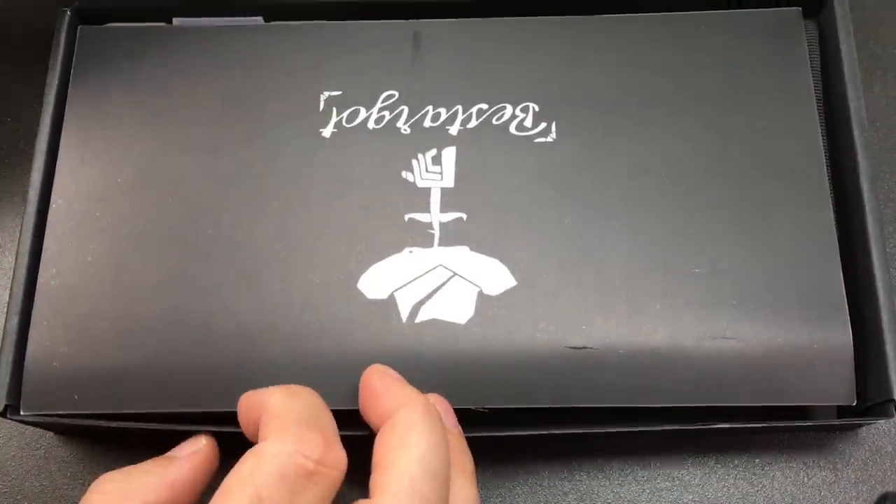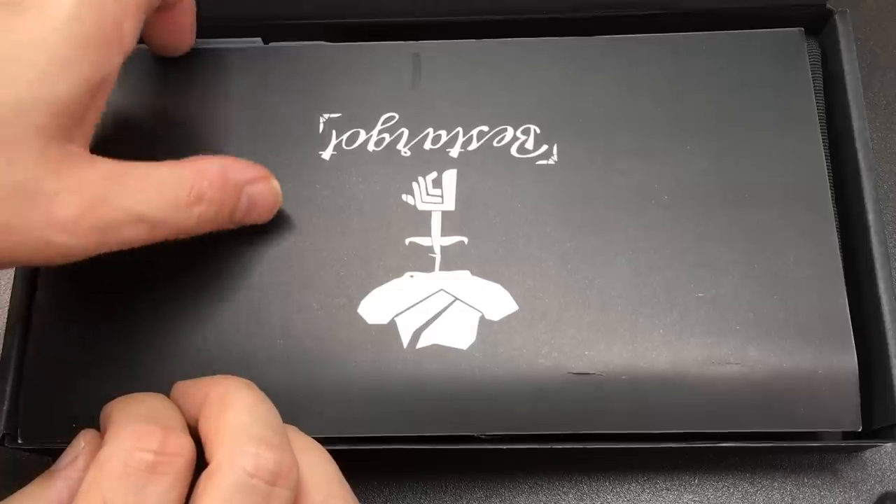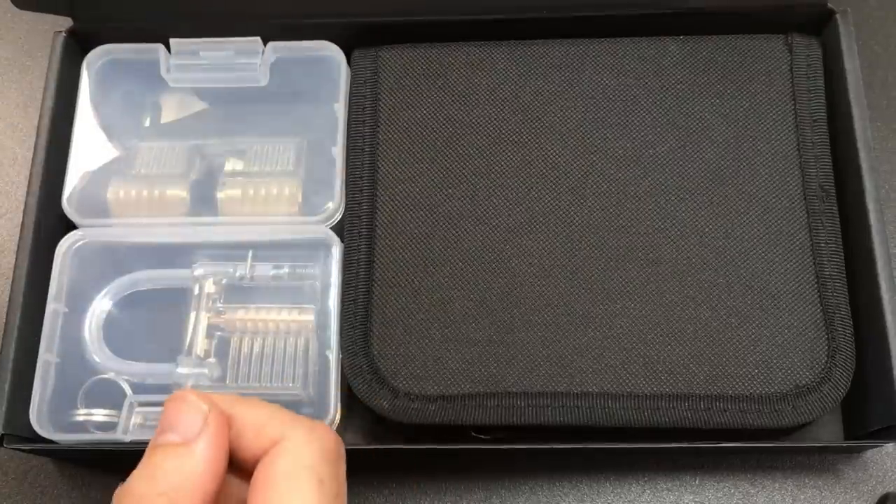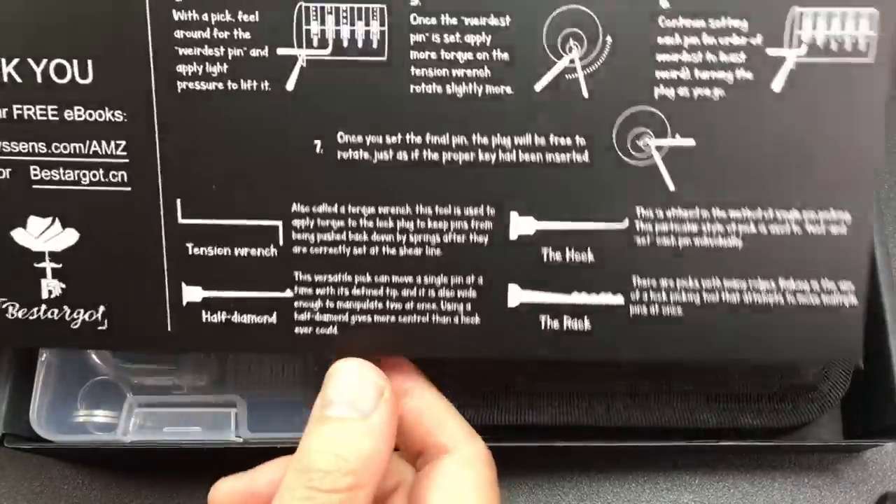Bear in mind this cost me about £25 UK pounds, somewhere around 30 US dollars. You get a box with your pick set and a couple of practice locks, which we'll look at in a second.